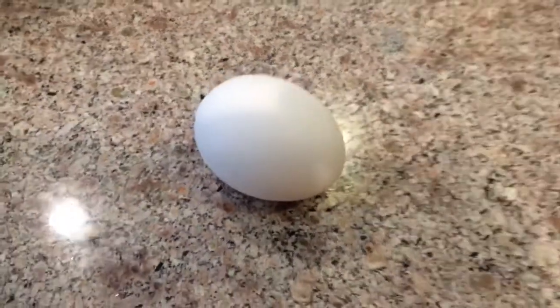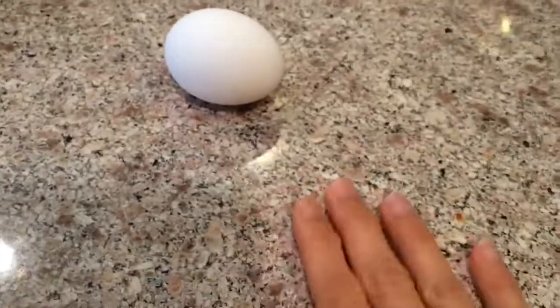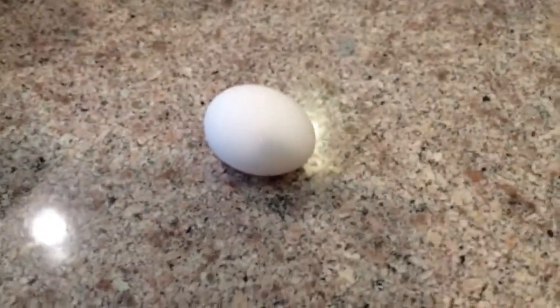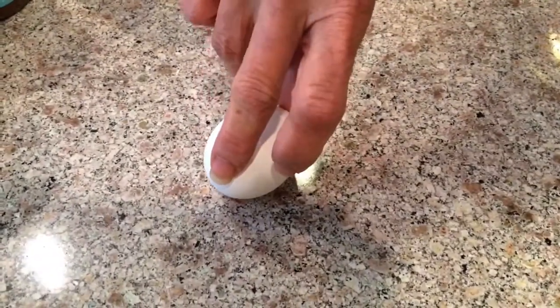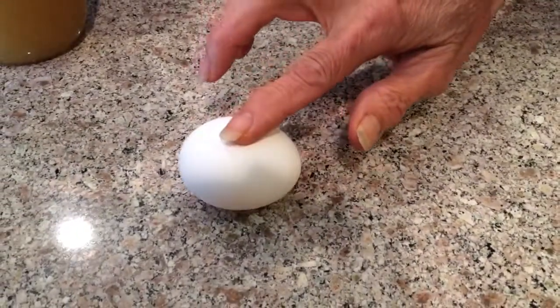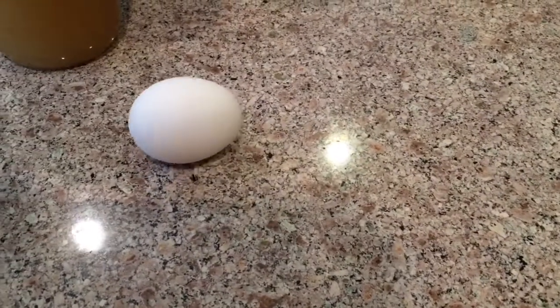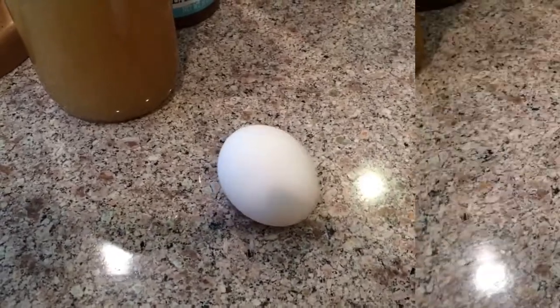We have a raw egg on a nice clean surface — a really shiny kitchen table. Mom's kitchen is always clean. All right mom, let's give it a shot — spin it! Good spin! After stopping it, there we go, it's still spinning and rolling.